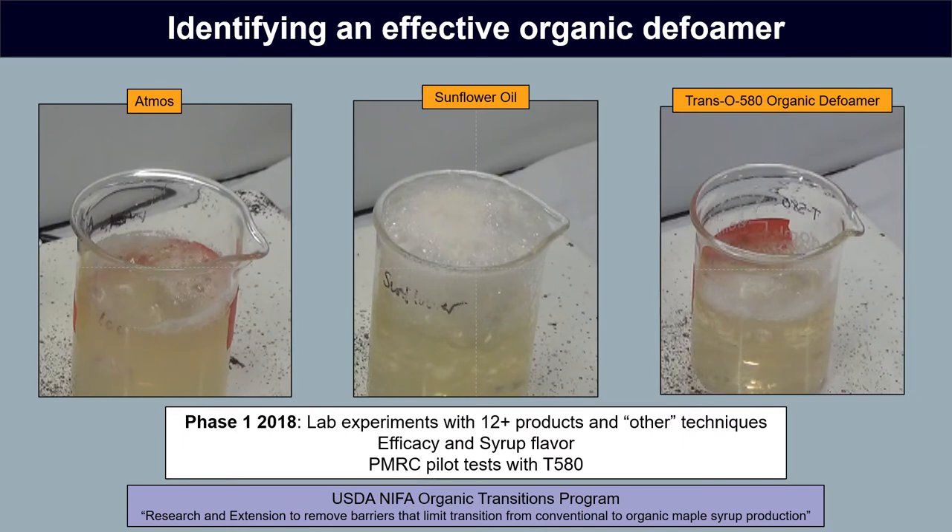The first step in this work was to conduct laboratory experiments to basically screen every possible commercial organic defoamer available at that time, as well as other mechanical methods, screening them in laboratory-level experiments using 35 Brix concentrate to see which potential defoamers were more effective than the standard culinary oil controls. We also compared their efficacy to the gold standard of an effective defoamer, which was Atmos.